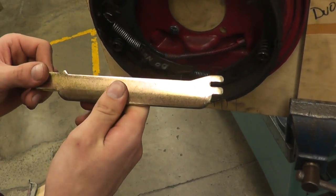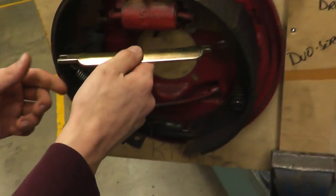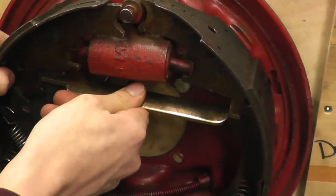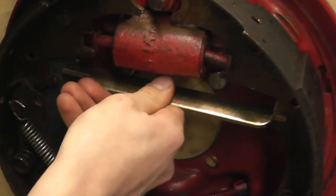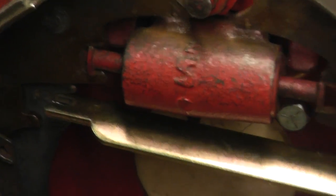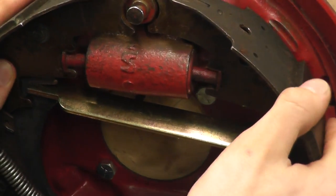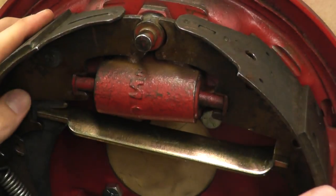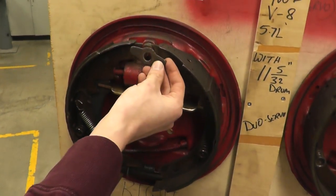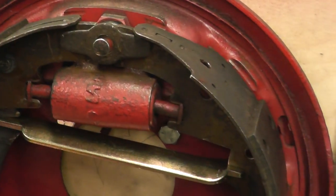Next you're going to put this bar back in — the bump here is always going to be facing the left. Line it up, line everything up, and then put the rest of the springs back on. First put this back in up top — there's a beveled edge for it to sit on, so make sure it's on that edge. Then this one.